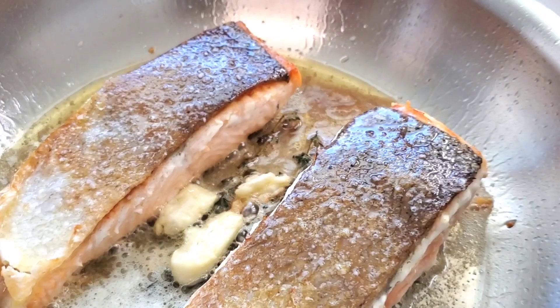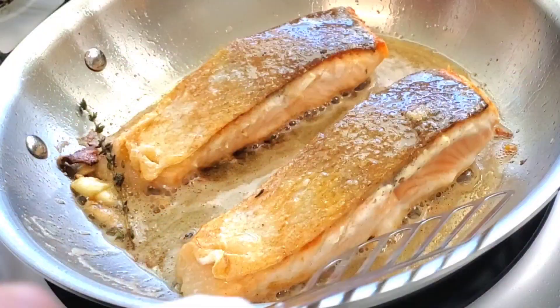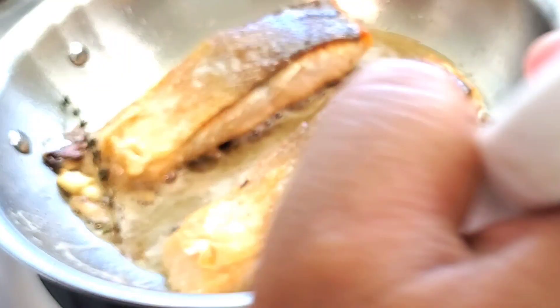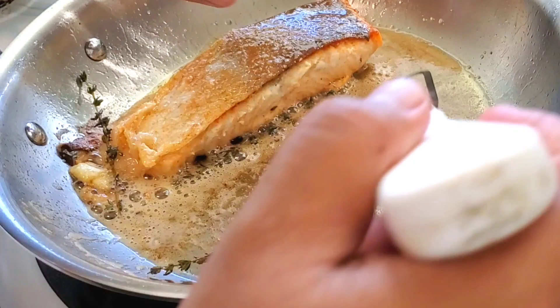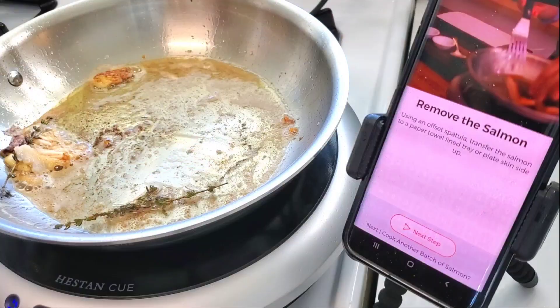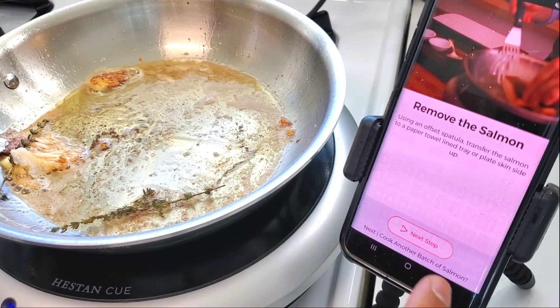Really nice crispy skin — we're just basting as needed and it's cooking very beautifully. The timer's up, remove the salmon — that's it, that's all we had to do. I'm plating this with some truffled sunchoke puree, blanched asparagus, mushrooms, and I fried the sunchoke skin to be nice and crispy. So let's go ahead and plate our salmon.